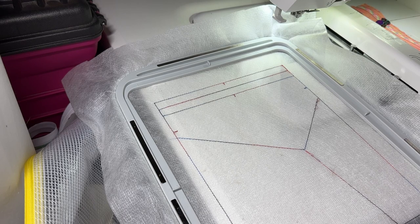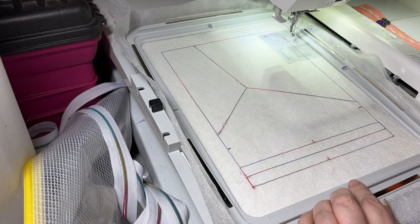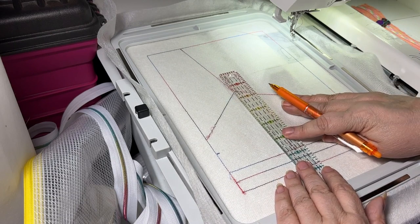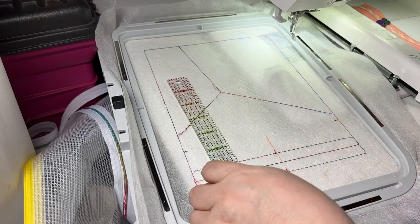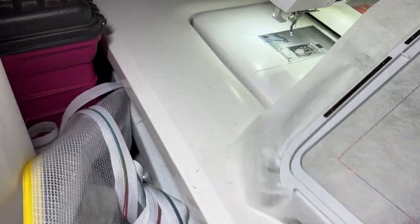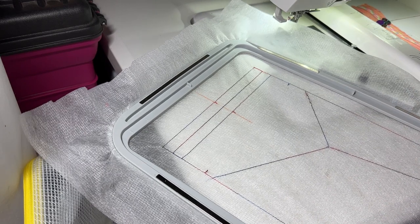I've gone ahead and stitched this out. This is our general bag outline and you'll see up here we have our zipper placement lines. Here I have some tick marks — these mark the centers. If you're not really good at guesstimating your material placement when you're folding it down, you can line your ruler up with both of those tick marks and just draw in the line. I like to draw it in pretty thick so I can see it from the back too. This way you can line up your material — say you have a fussy cut motif you're trying to get right in the center of the bag.